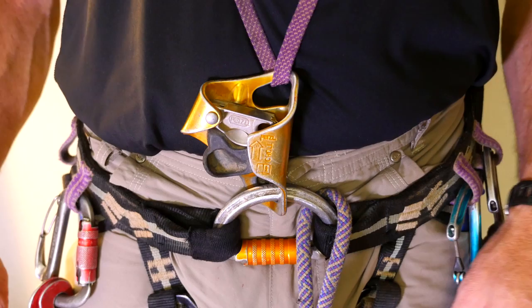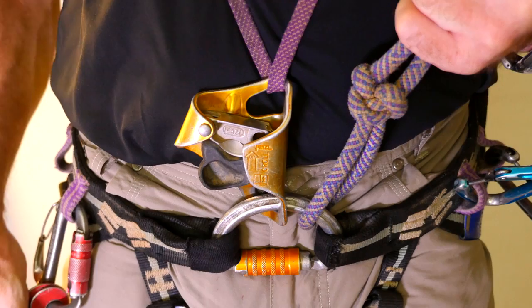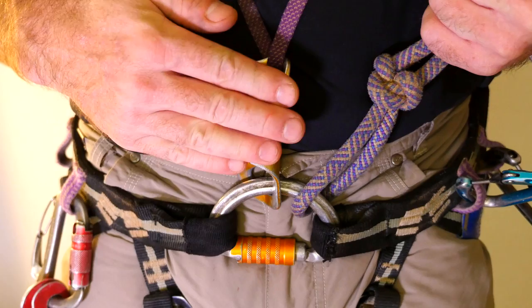Also attached to the D quick link are the chest ascender and cow's tails. The chest ascender, such as the Petzl Croll, is designed to work with the D-link and lie flat against the chest. Other types of ascenders will get twisted 90 degrees and won't work as efficiently. The chest ascender should be installed to the caver's right of the cow's tails.